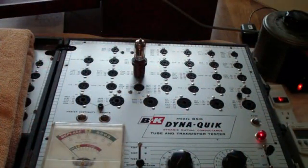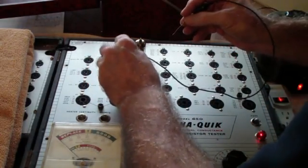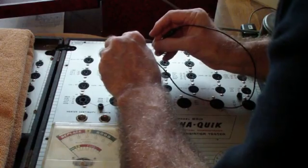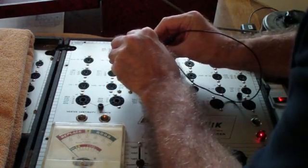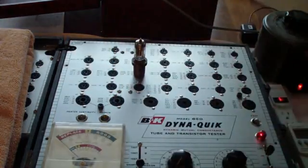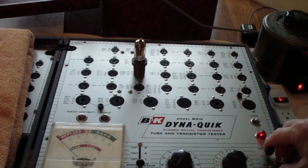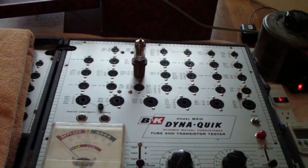We're ready to go again with the shorts function. I'm going from pin 8 to pin 3, and you can see that the light does come on right here. The replacement works fine, and I feel a lot more comfortable with it than the other capacitor that was in there.